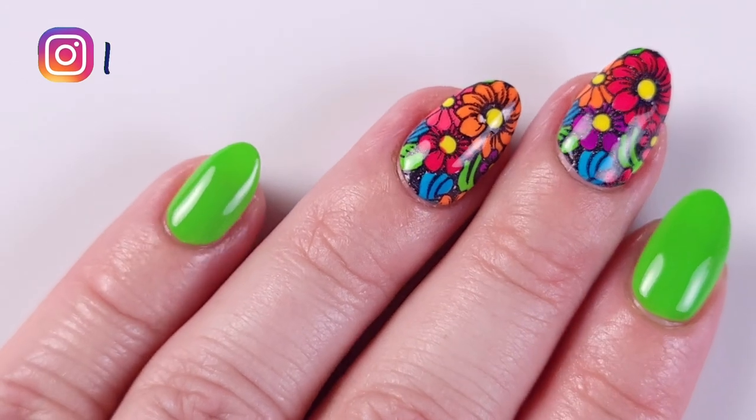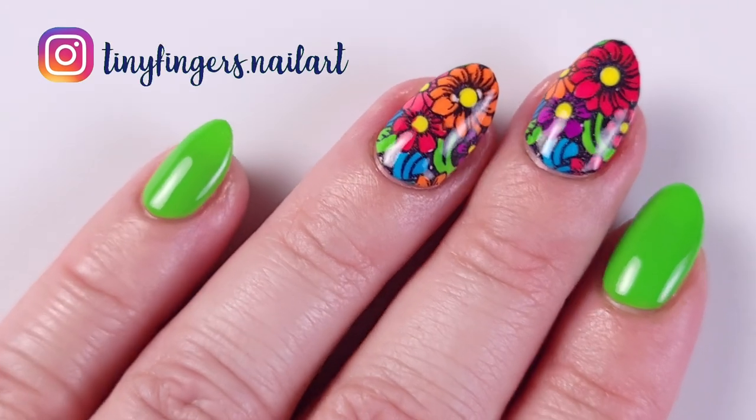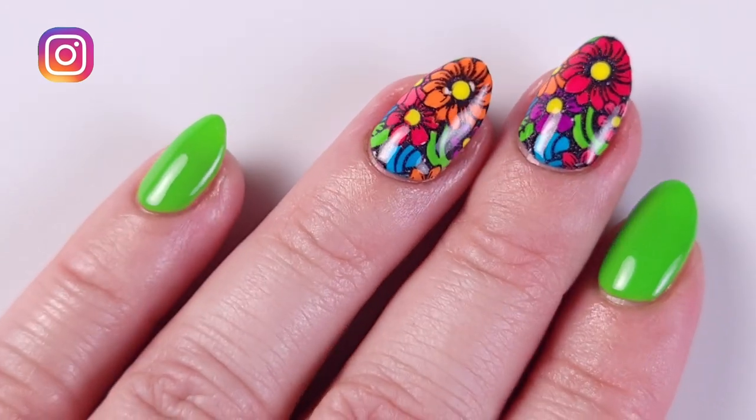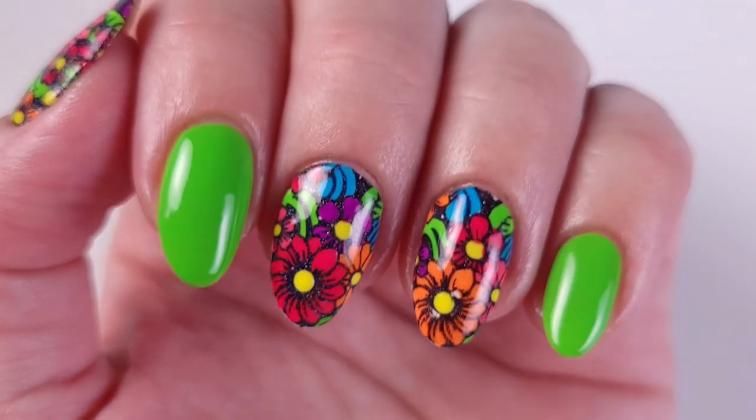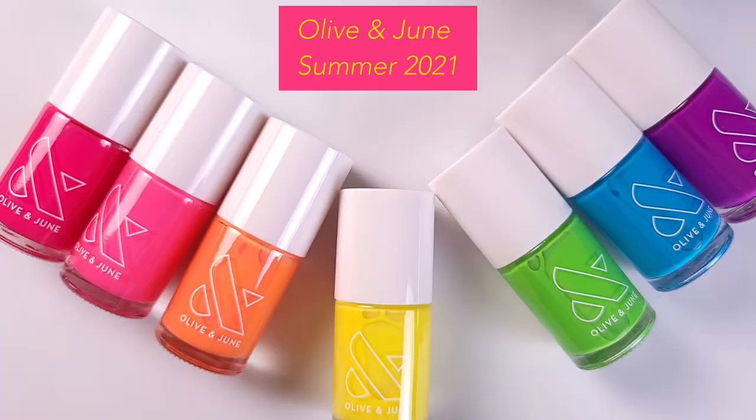Hi guys, it's Romina, welcome back to my channel. For today's video I'm gonna be doing this super beautiful and bright manicure for the summer with a floral pattern. This is reverse stamping and I'm gonna be using the Olive and June summer 2021 collection.